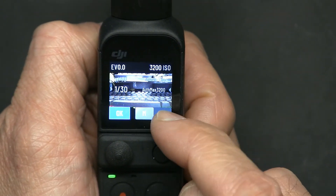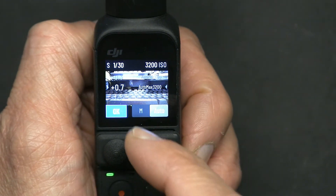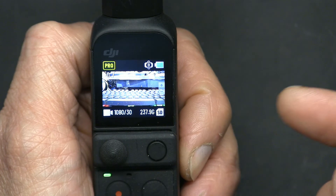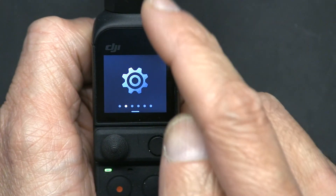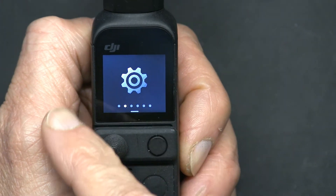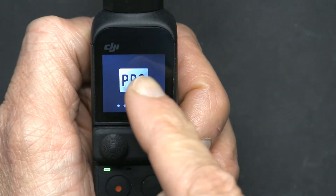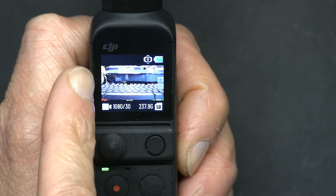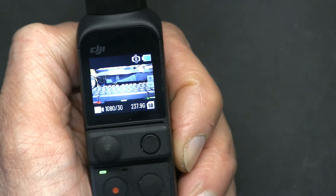I like to keep this on auto, but that's exactly how you do it. Once you're done, click OK and you're good. If you'd like to get out of professional mode, swipe down, swipe left once, twice, and three times, then tap Pro. Now you're out of Pro mode. All right, thank you for watching.